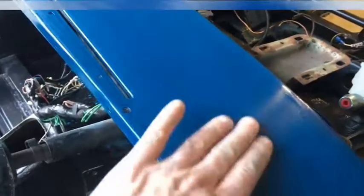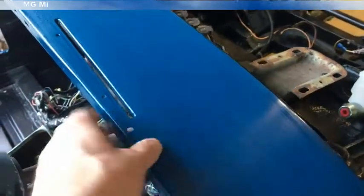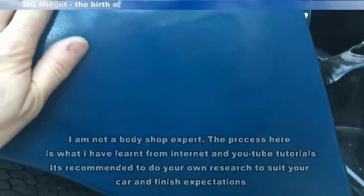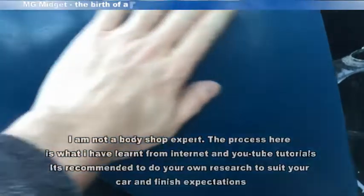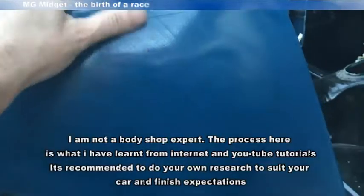The first step after painting is flatting, so I've gone over the car with 1500 wet and dry. As you can see the paint is looking quite dull as a result, but we've lost a lot of the high spots and the orange peel that was on there. That's ready now for the next step — I'm going to get the dual action polisher out and use the Meguiar's compound.